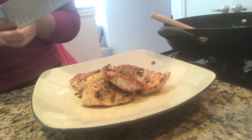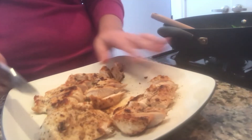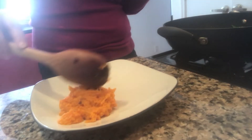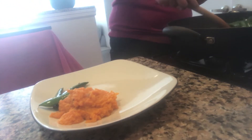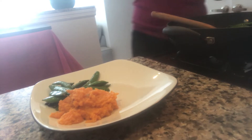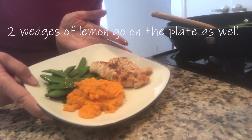So now we have our chicken done, our sugar snap peas done, our mashed potatoes in the back, and our lemon wedges right there. We just need to plate this up. I'm just going to cut this up crosswise, keep all the pieces together, then we will plate it — put that on there, some of our sugar snap peas, and we will add our chicken.